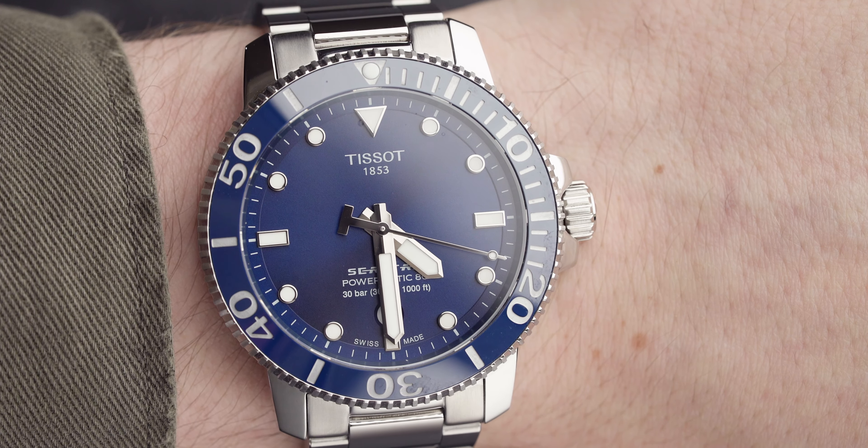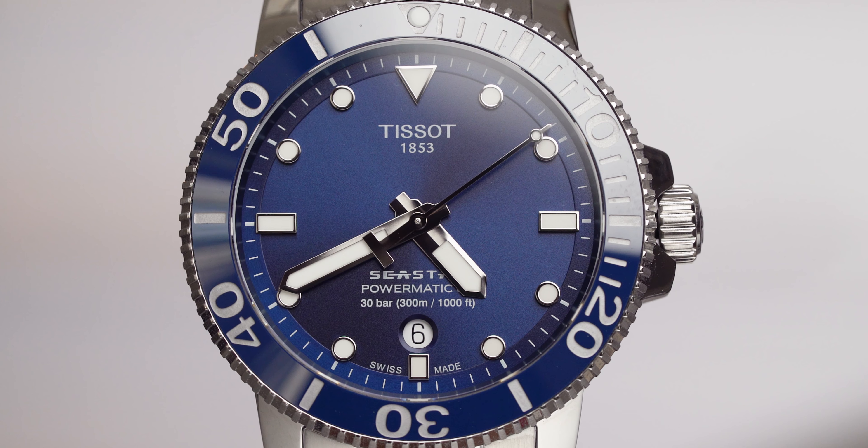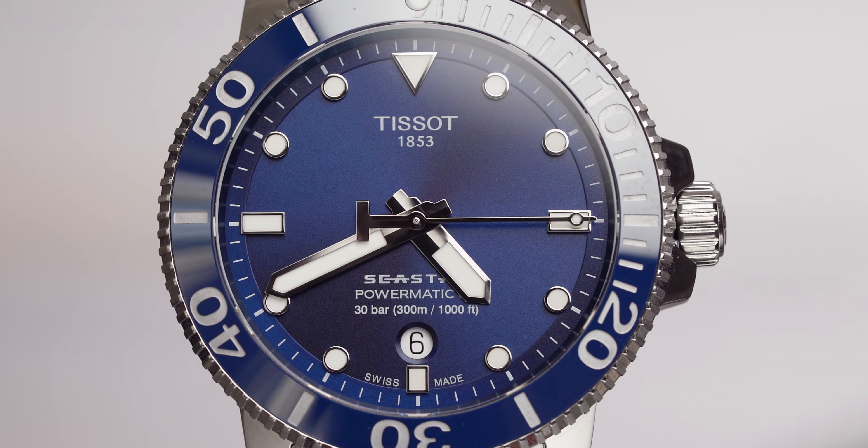The dial is in a dark navy blue colour with a sunray pattern running through it — it looks beautiful in the light. From a personal standpoint, I prefer darker blues to lighter blues; I feel they suit more attires, whether suits or casual clothes. Then we get to the hands and indices, which are both highly polished, making them stand out even more against that dial and giving it a bit of depth.